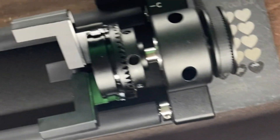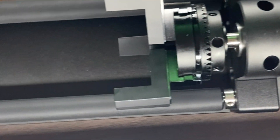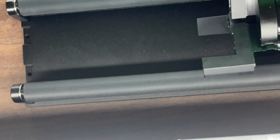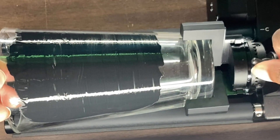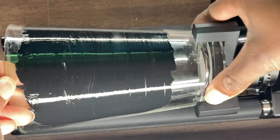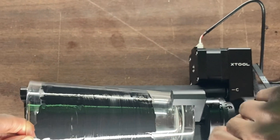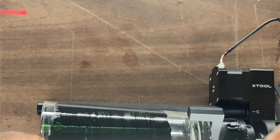You put this together and attach it right here at the front. Then you place your glass in here and line it up. You take your key and twist it. Try to center it so that the paint is towards the center, and then tighten this. That's on there good.